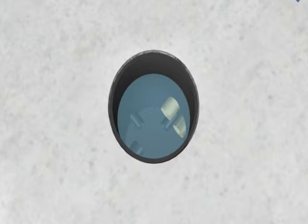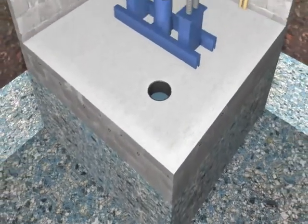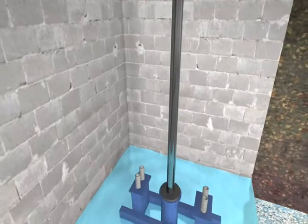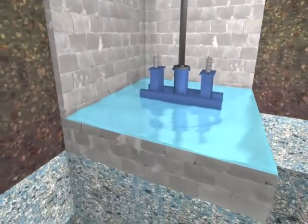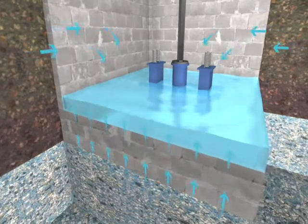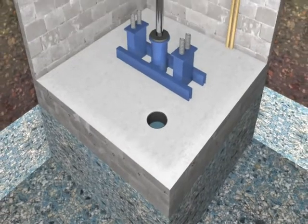A general contractor should be consulted to determine the source of the water intrusion and the best solution to redirect the water into an installed or existing collection basket. Depending on the type of water intrusion, the solution recommended by your general contractor might be different. The following example shows one solution for water that intrudes from beneath the elevator pit's floor and side walls. In this instance, water pressure must be relieved under the pit floor and directed to a singular collection site.